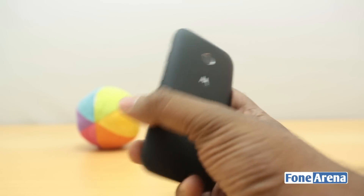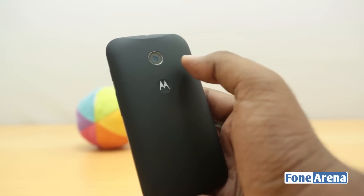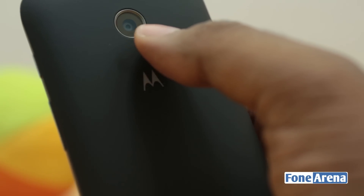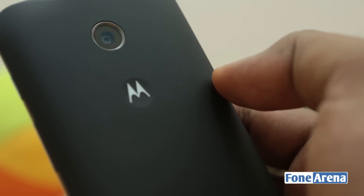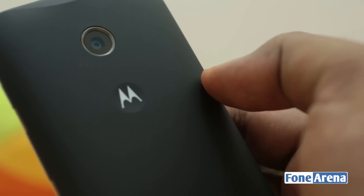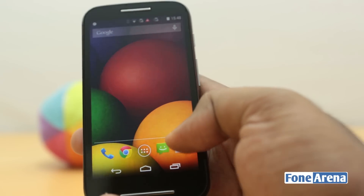The phone has a 5 megapixel camera over the back. It's almost exactly similar to the Moto G in terms of looks and placement but does not have autofocus. That's one of the main disadvantages, but coming at this price we can't expect much. Most phones at this price have a fixed focus camera, but is Motorola's camera good? Let's start with the interface.